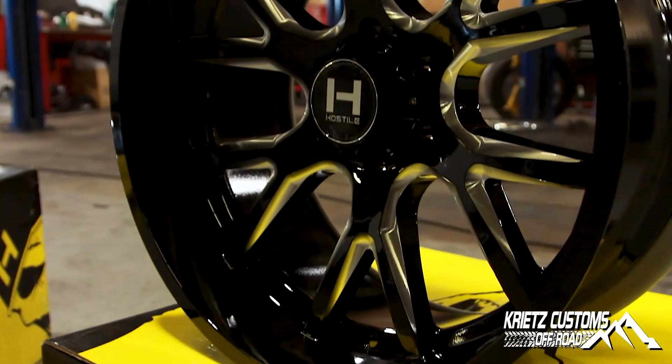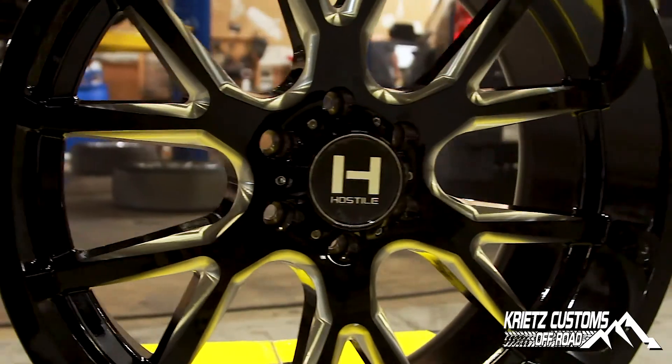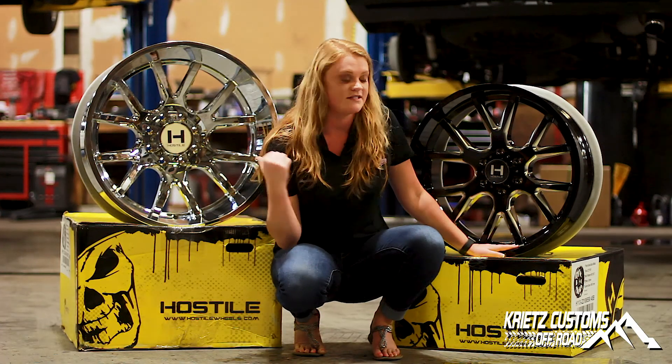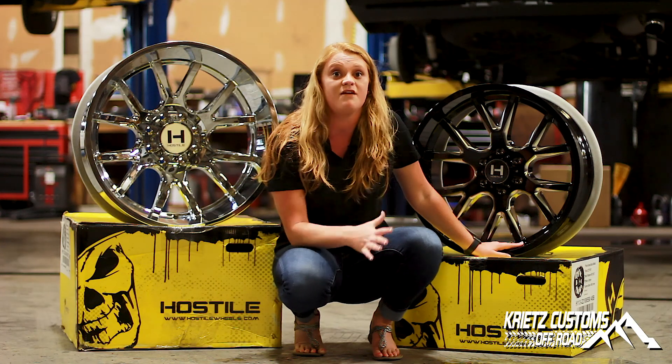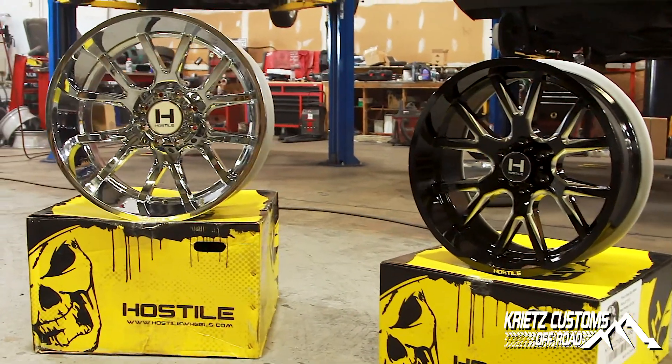Beside me, this is a 22 by 10 — gloss black and milled. You're going to get your milling effects in between your spokes. Your lip's not going to be as deep as your 24 by 14, but you're still going to get at least a three-inch lip, and again you're going to get that concave look as well. If you guys are interested in these wheels, check out our Facebook page at Kreitz Customs, or go to our website at kreitzauto.com.